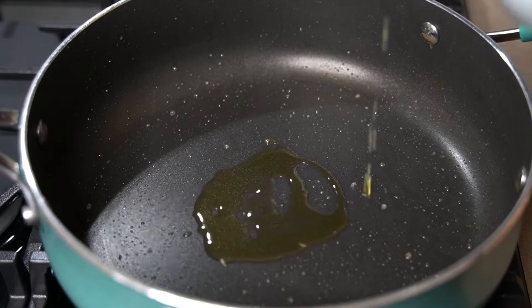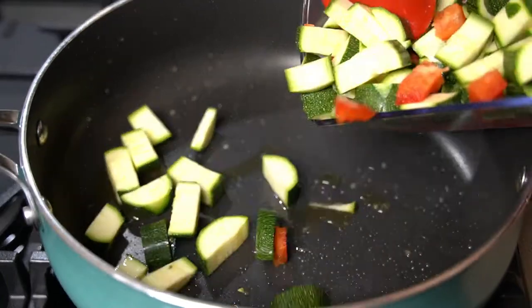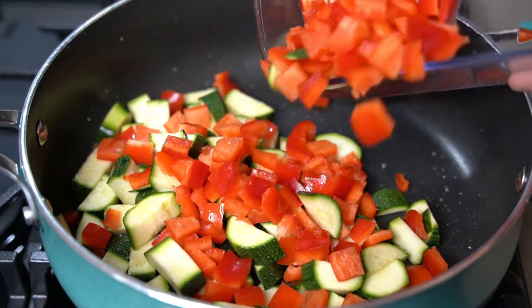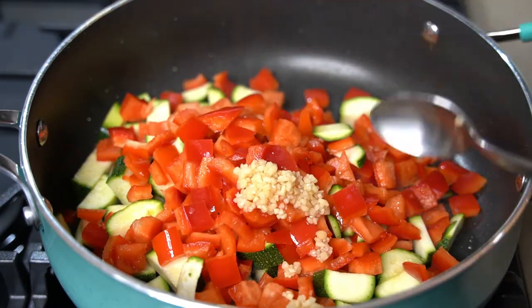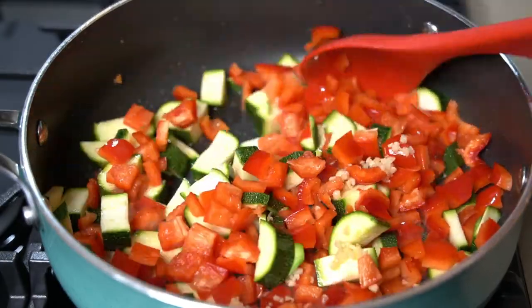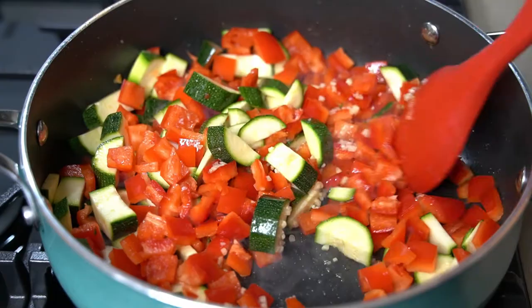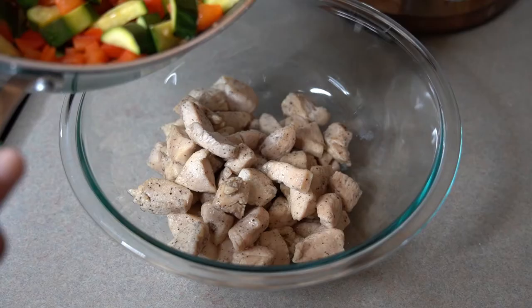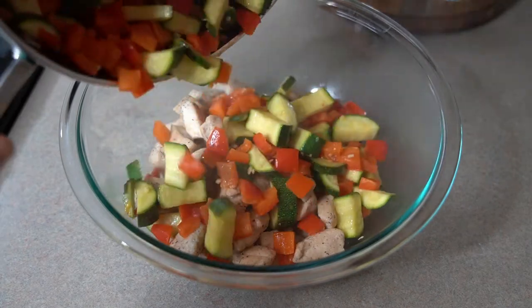In the same skillet, add some more oil, and I'm going to add in two large red bell peppers and three zucchini that I chopped up, and one teaspoon of minced garlic. Let cook for about five to seven minutes until the vegetables are tender. Once your vegetables are done, transfer them to the same bowl with the chicken and set aside.